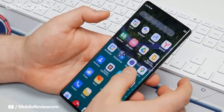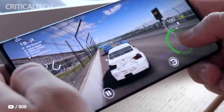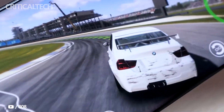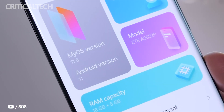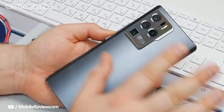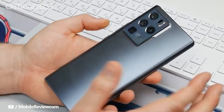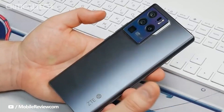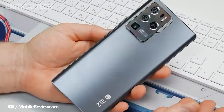With a few days remaining for the Axon 40 Ultra's launch, the company is expected to reveal more details in the coming days. The device is expected to run on Android 12 OS and the latest version of the MiFavor UI. It may be shipped with up to 16GB of LPDDR5 RAM and up to 512GB of UFS 3.1 storage, and is speculated to feature a 44-megapixel front camera and a 5,000mAh battery with 65W fast charging support.